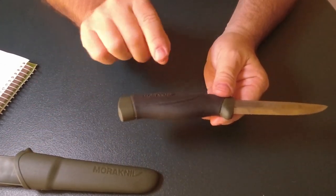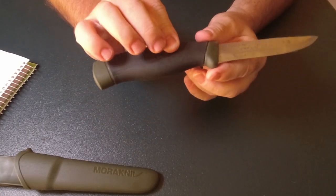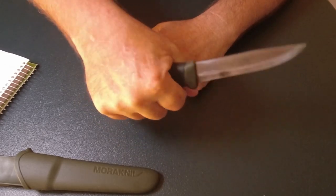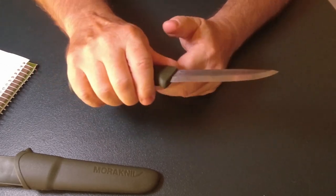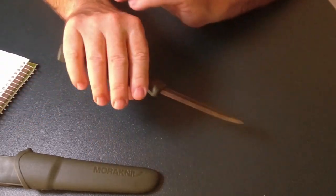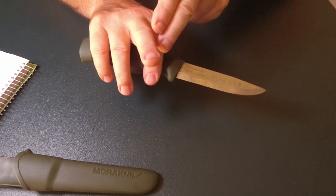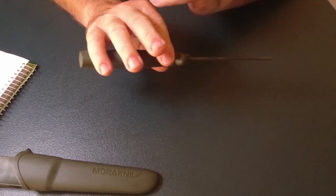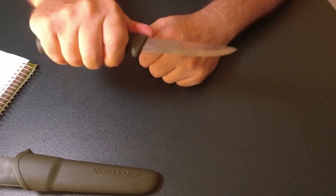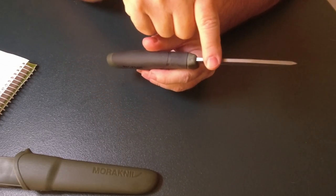Now the handle — we've got the polypropylene section with a rubber coating over it, and it gives a really nice grip. I haven't had it fall out of my hand or slip. I've still got all my fingers — a few scars but they're from different things. This knife has stayed really firm in my hand, comfortable and nice.